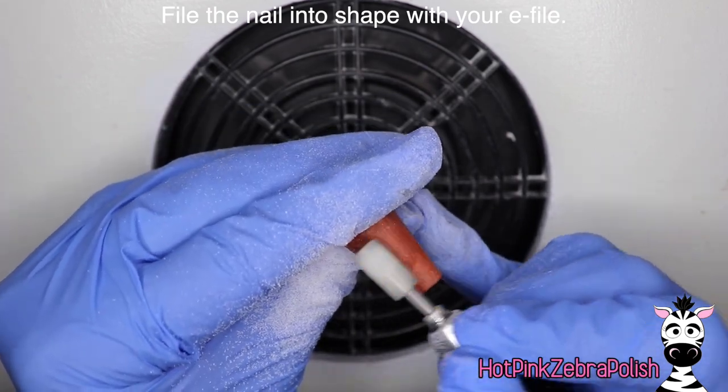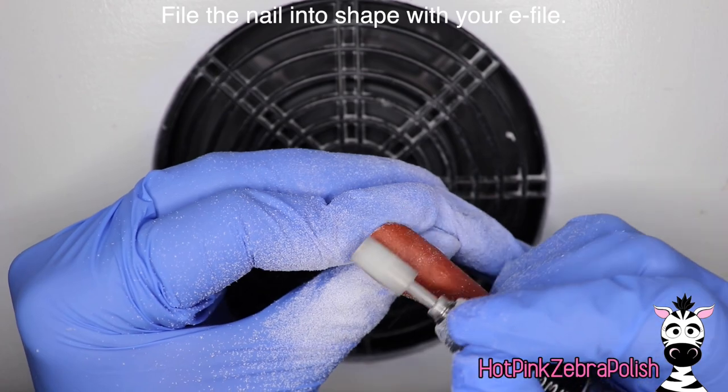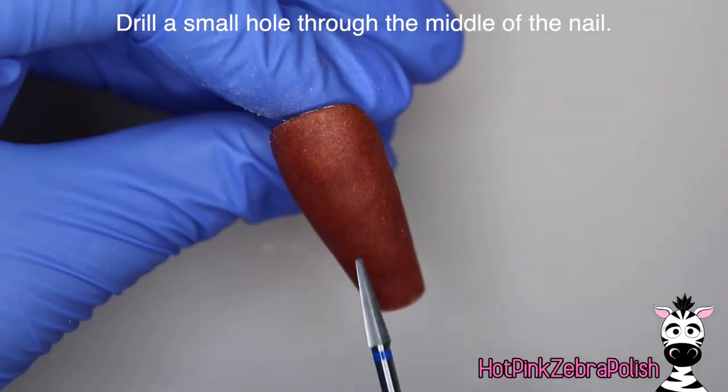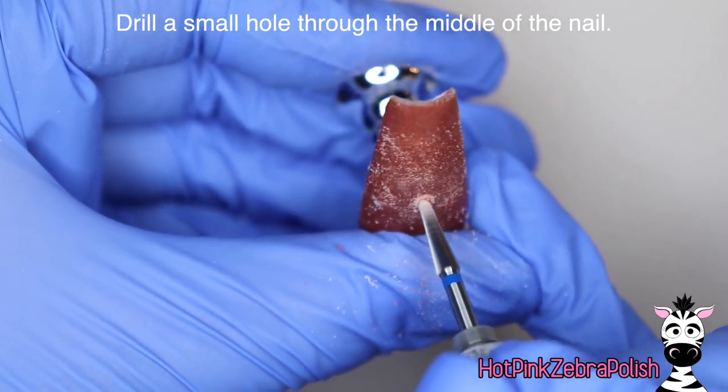After you have that layer of clear, we're going to be filing it into shape with an e-file. I really like to use my e-file especially for acrylic because it speeds up the filing process significantly. I use a medium grit bit and I don't ever turn it up too terribly high, so it's almost more like I'm buffing the surface to smooth it out.